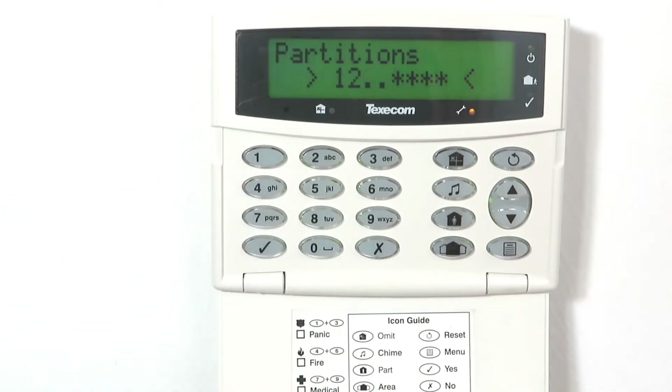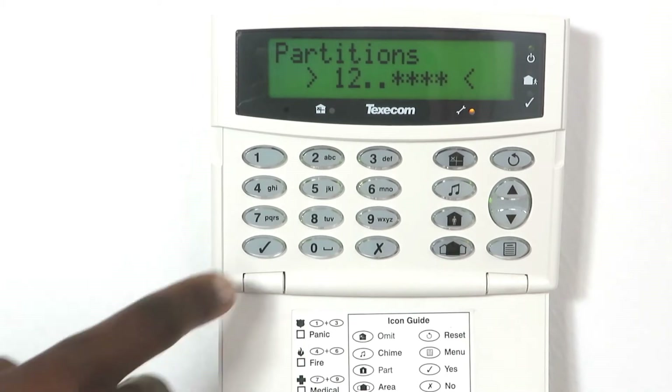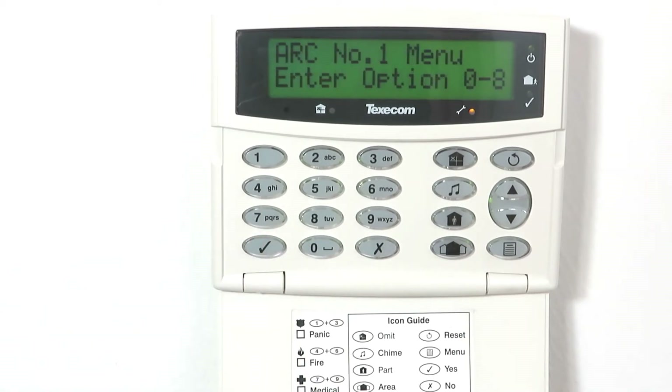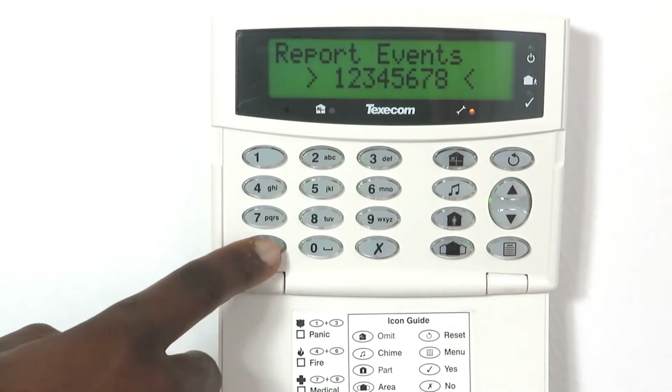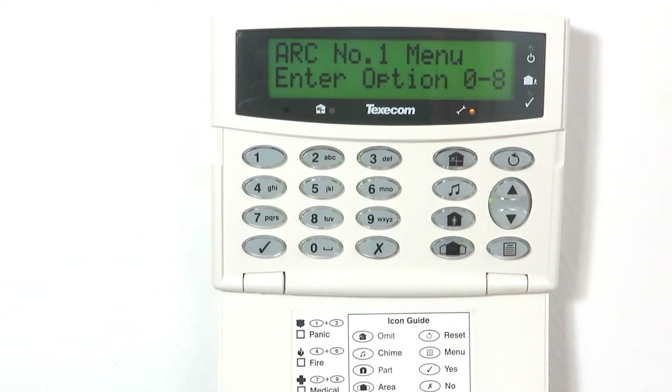Press 4, enable desired partitions and press yes to save. Press 5, enable all report events and press yes to save. Press 8, make sure that option 8 — connect via IP — is disabled and press yes to save.